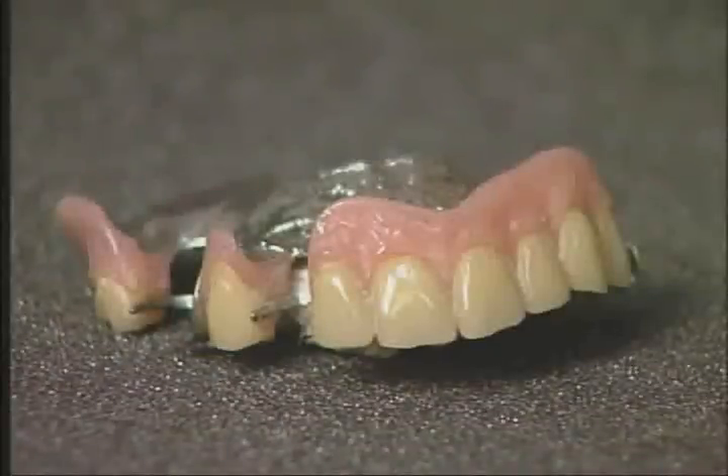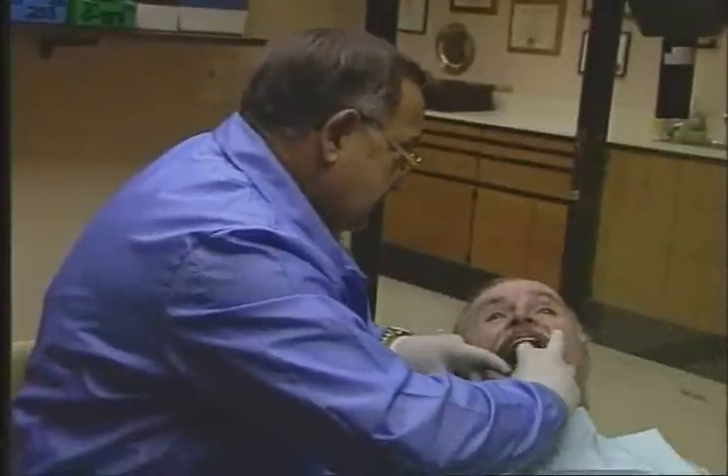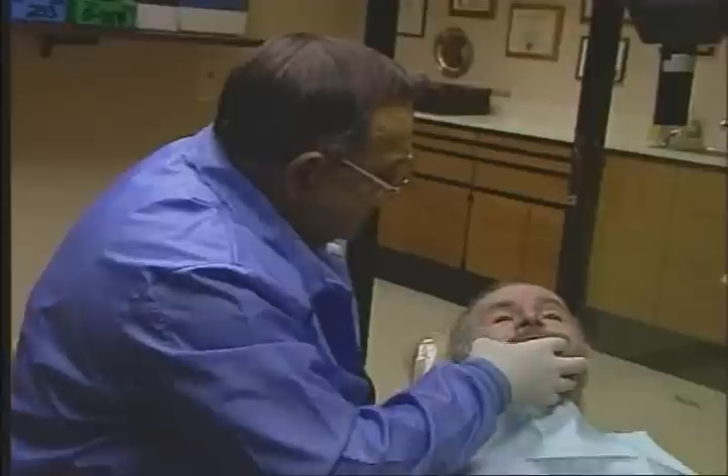With the Equipoise system, your removable partial denture is the end itself, not the means to the end — a full denture. Today, the Equipoise system for removable partial dentures is being practiced by thousands of dentists and is recognized as the finest way to preserve and protect your patient's teeth.